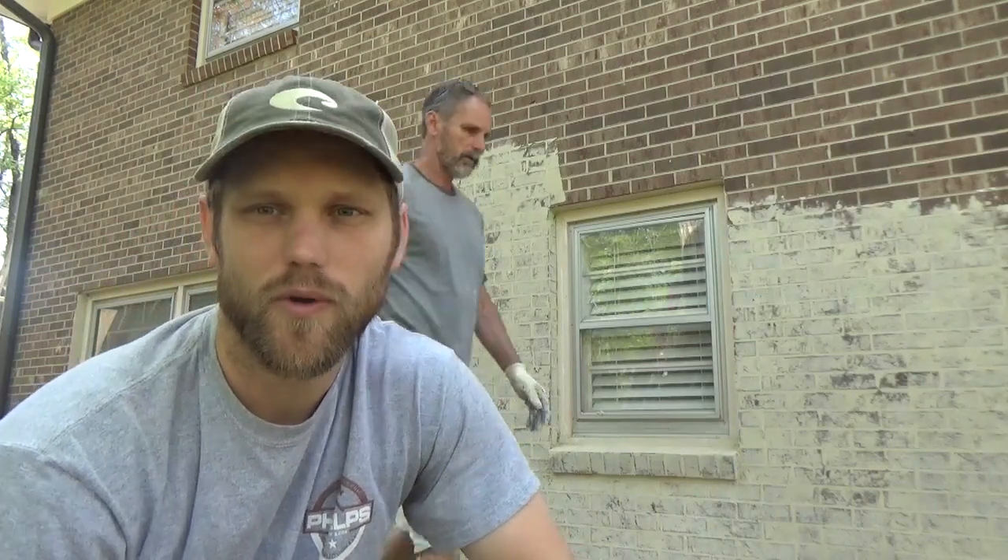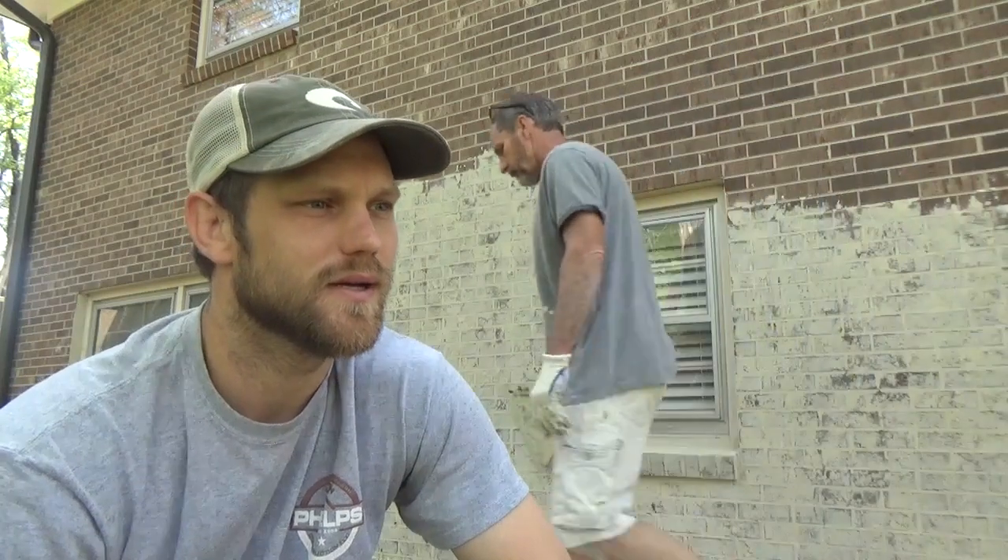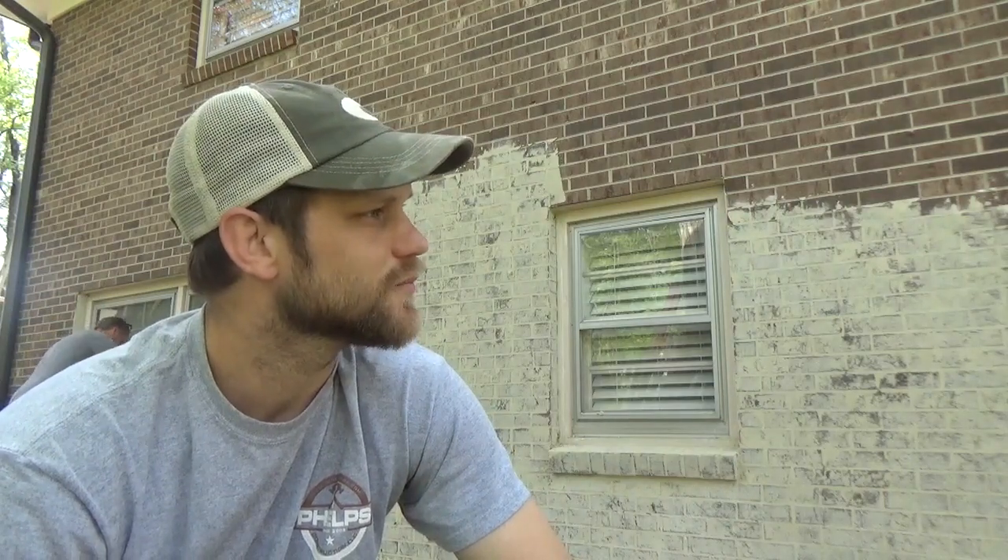Hey everybody, I wanted to do a video about German Schmier, or mortar wash — some people call it that. I found a lot of videos online but they were more homeowner-type content, so I wanted to make a video with a little more masonry terminology for those of you who do it for a living. I'm going to show you how we did this mortar wash on this house.